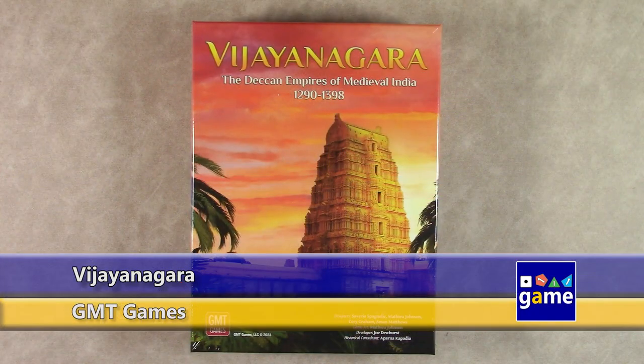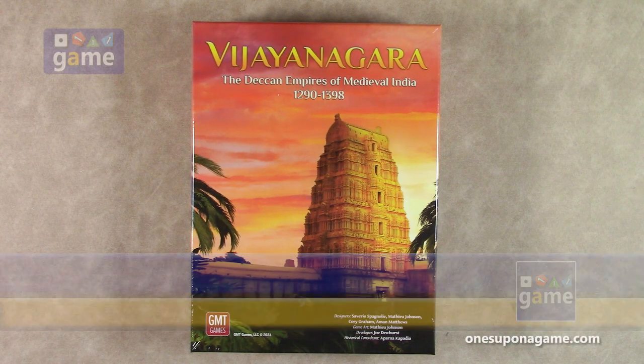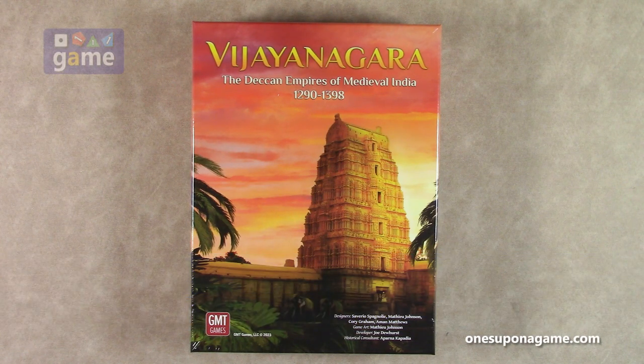Hi, welcome back to What's Upon a Game. I'm Kevin Kitchens, and in this episode, we'll be doing an unboxing of Vijayanagara, the Deccan Empires of Medieval India from 1290 to 1398. This is from GMT Games, designed by Saverio Spagnoli, Matthew Johnson, Corey Graham, and Amon Matthews. The game art is by Matthew Johnson.